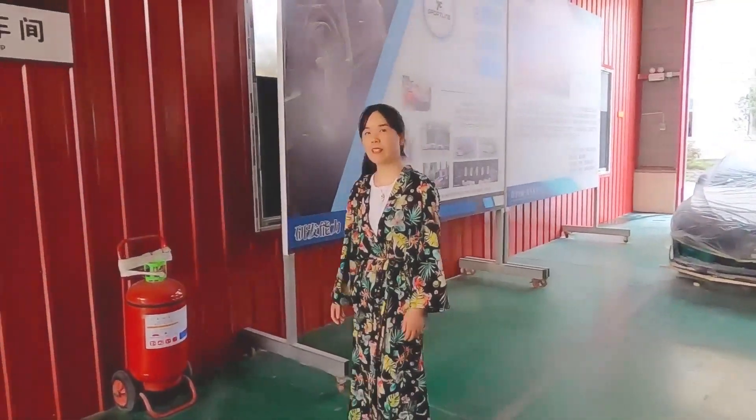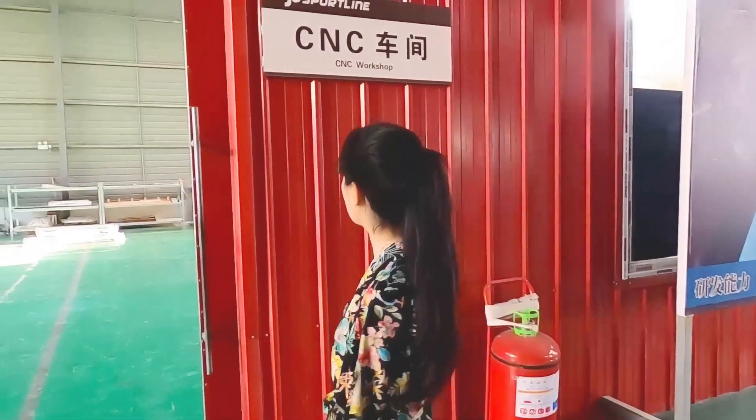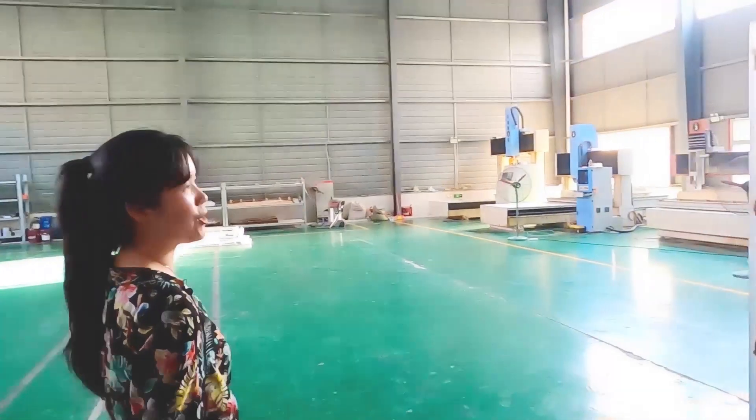Let me show you the second way for making the mold — through CNC machines. Now I'm in the CNC workshop. Wow, so many CNC machines here!